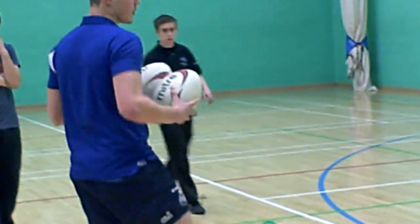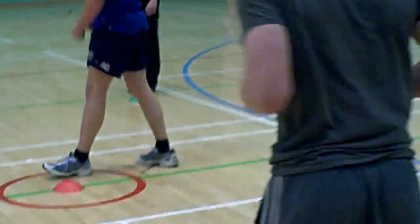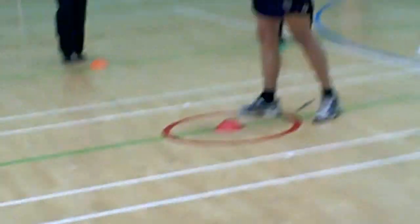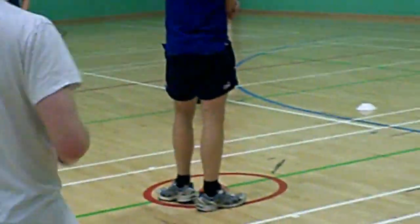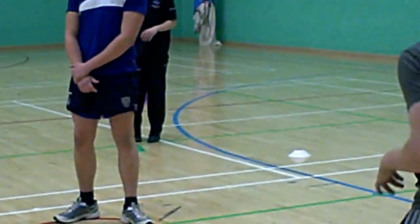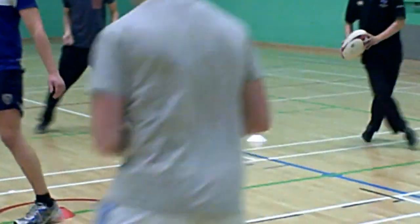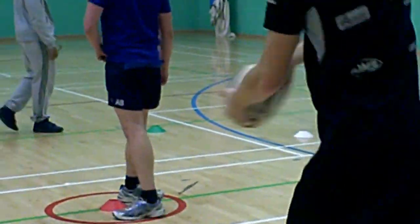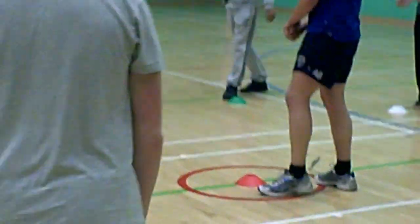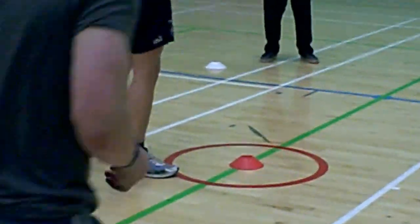Can you start jumping on the spot please? Keep moving, passing the ball around. I want you to do two curves to your left — two curves to your left. Keep passing the ball around. Three curves to the right, three curves.